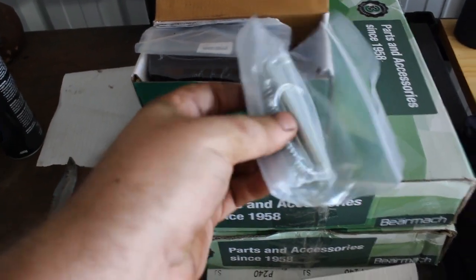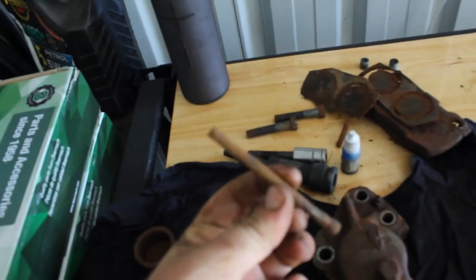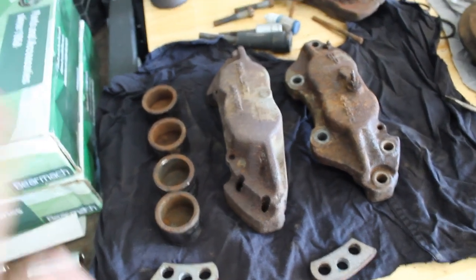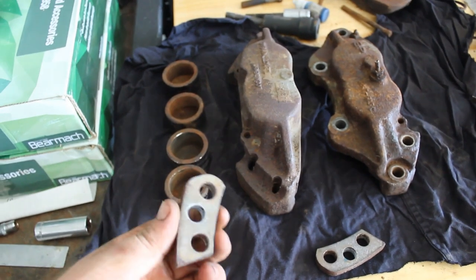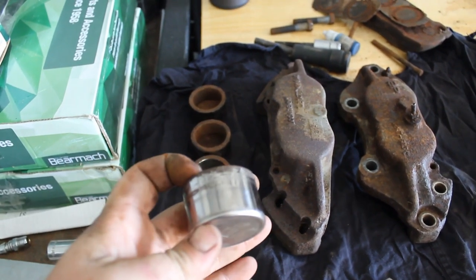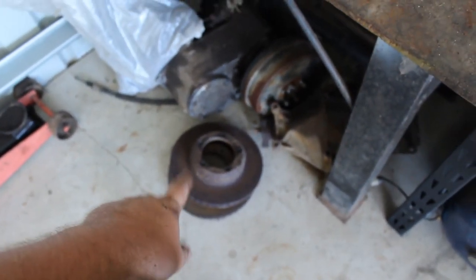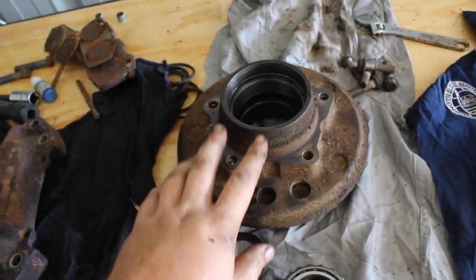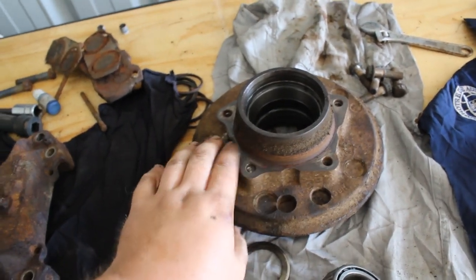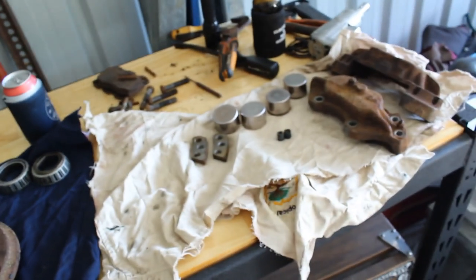New springs, new pins, new split pins — the other ones were pretty short and buggered. You saw me having to draw them out with a hammer, and all the springs were disintegrated. We've got our pistons and brakes all cleaned up ready to go back together. There are the spaces for the vented rotors. Our old rotors are actually pretty bad once I got a proper look at them. The hubs are all cleaned up inside and the mounting surfaces for the new rotors are all cleaned up. We'll stick the brake calipers back together first.